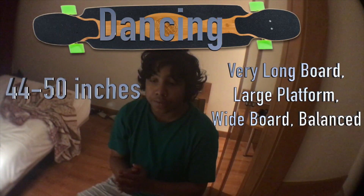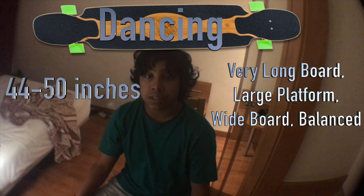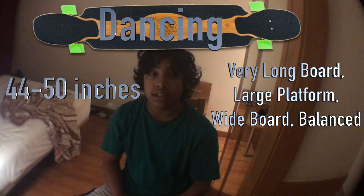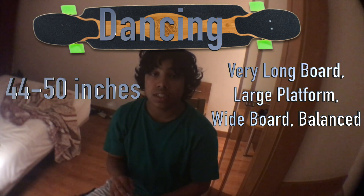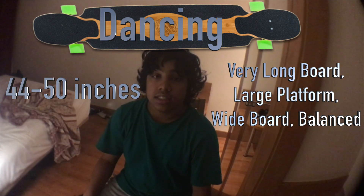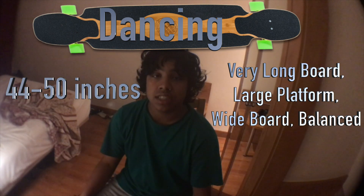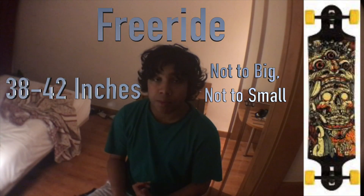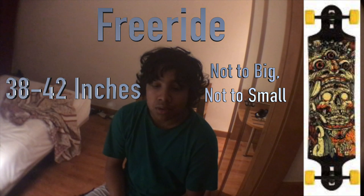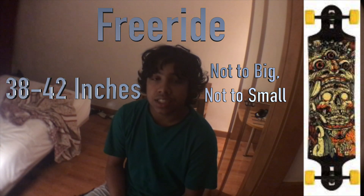For dancing, you need a very long board. I would suggest somewhere between 44 inches and 50 inches. The reason is you need a large platform for stepping over your foot and going off the line. This long board will really help you with that — you'll easily be able to do steps and won't feel unbalanced like you would on a smaller board. For free ride, you want around the same size as a freestyle board — 38 inches up to 42 inches.